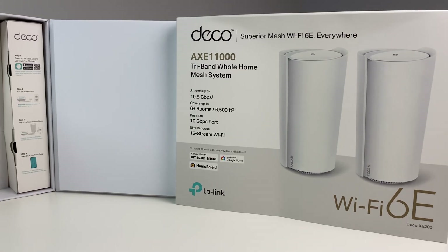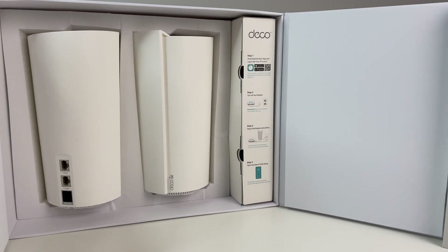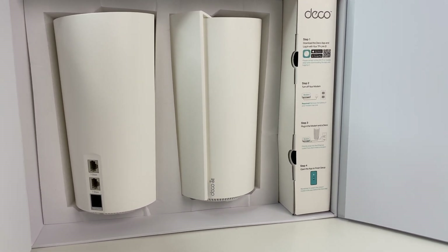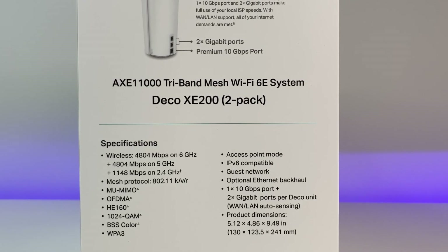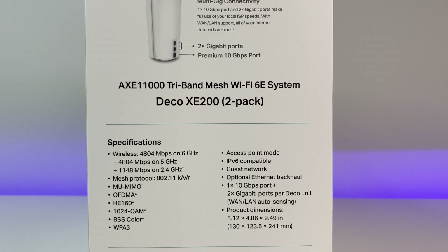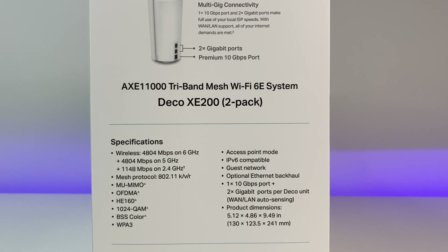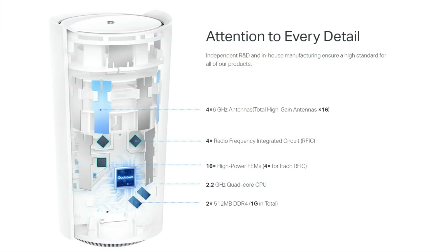The Deco XC200 has a good solid overall construction, and two Deco Mesh units can cover up to 6,500 square feet and provide up to 10.2 gigabits per second of wireless bandwidth. Both the 6G and 5G bands support speeds up to 4,800 Mbps, the 2.4G band supports up to 1,148 Mbps, and there are 16 internal high-gain antennas.